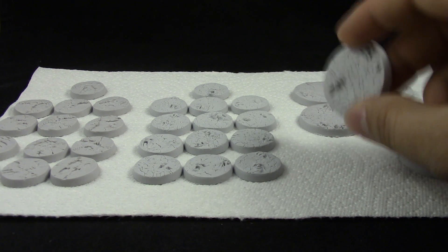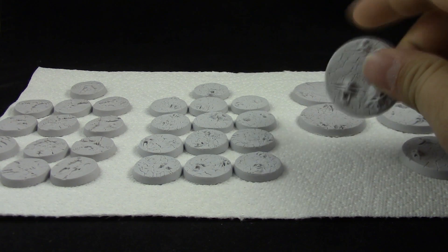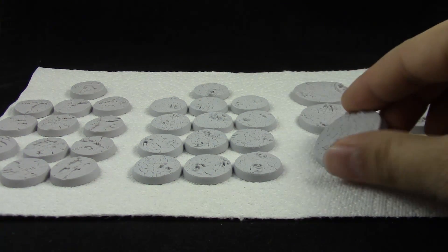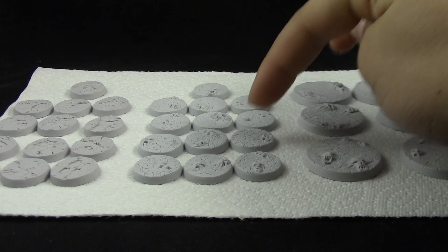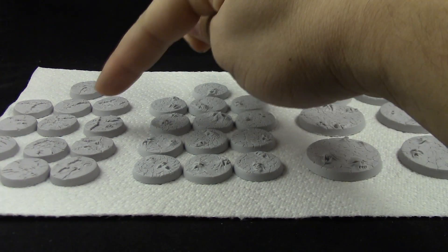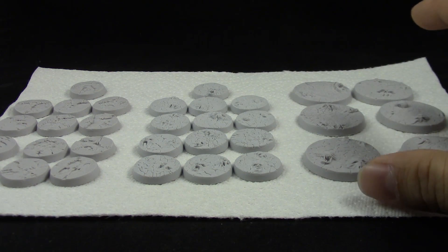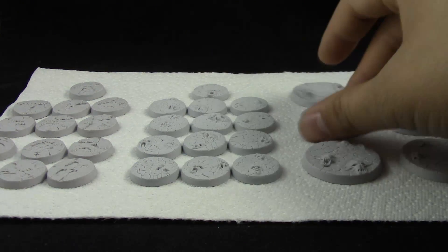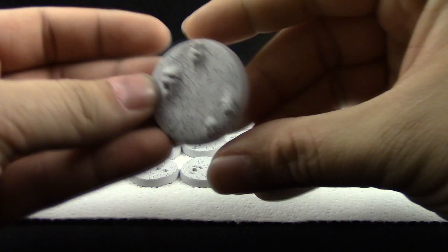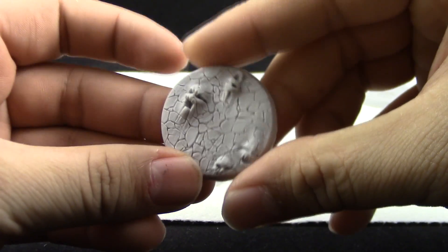These are for my Chaos Space Marine army and Demons army as well. These two are the Lost Souls set of resin bases, and this one here is the Tortured Lands set. They're pretty cool — I'll show you a couple.